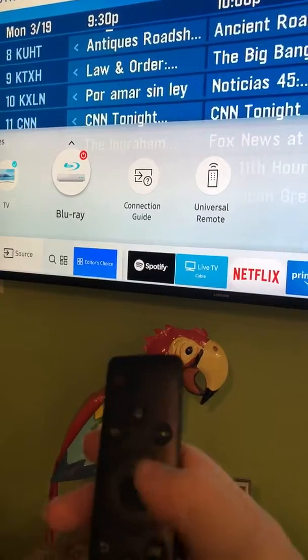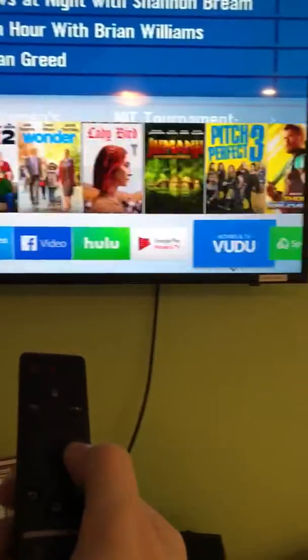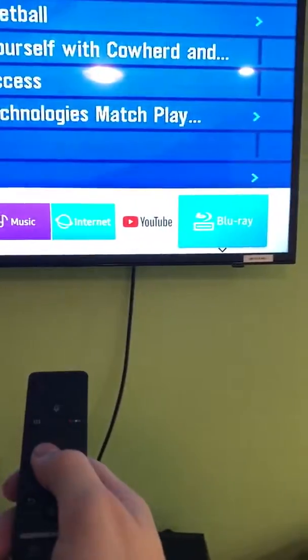You can also, if the Blu-ray player is on, go all the way over on your home button — go all the way over here to Blu-ray. You will want to turn the Blu-ray player on with this remote and then switch to Blu-ray with the TV remote.